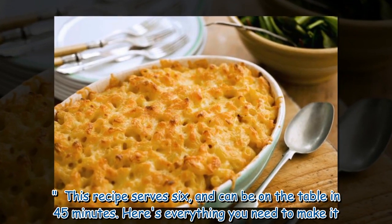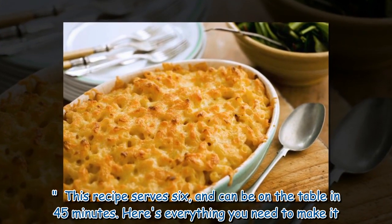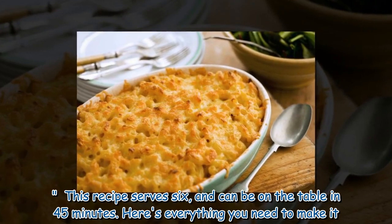This recipe serves 6 and can be on the table in 45 minutes. Here's everything you need to make it.